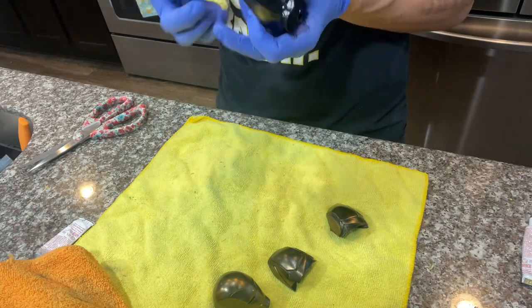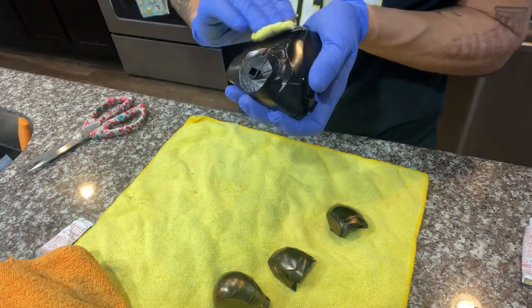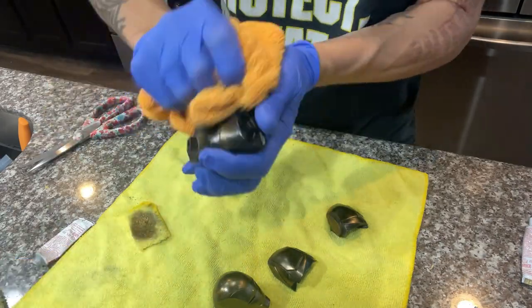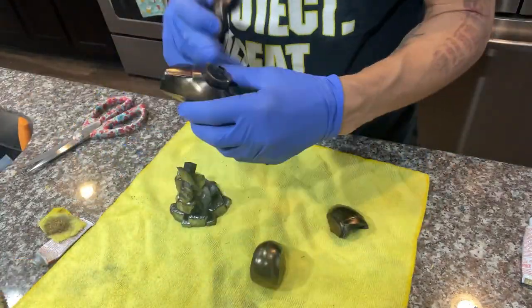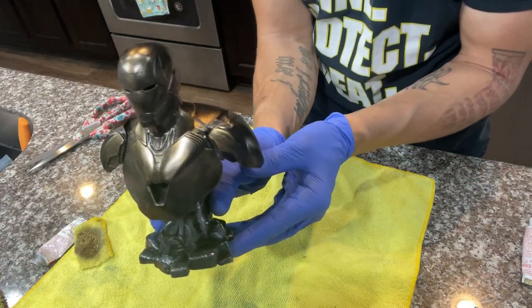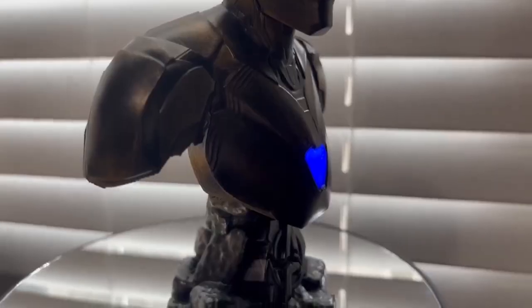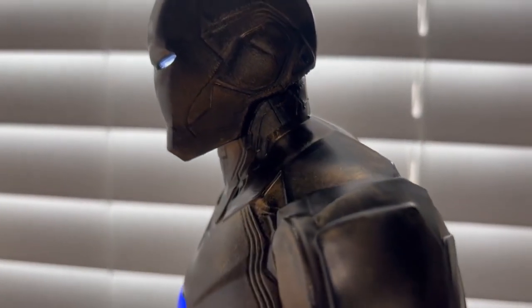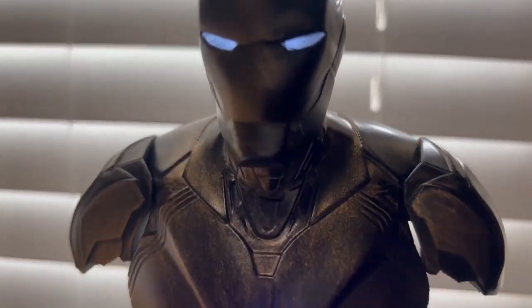Rub and buff really gives that tarnished, weathered, aged look and I think it looks absolutely awesome on busts. Here's the finished product - just a cool antique look. And with the LEDs in this thing it just looks awesome. Enjoy these last few shots and we'll wrap everything up.